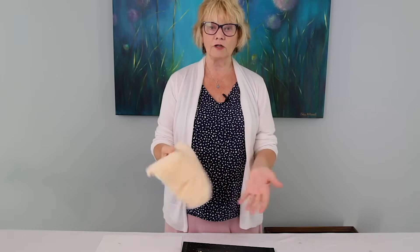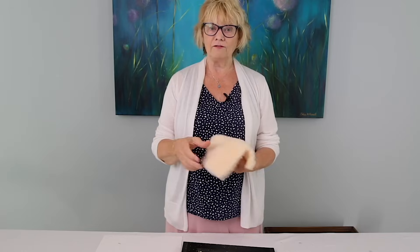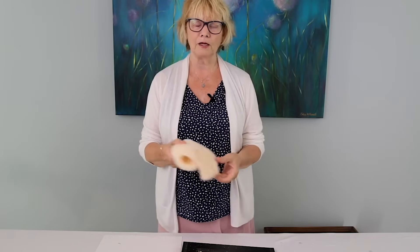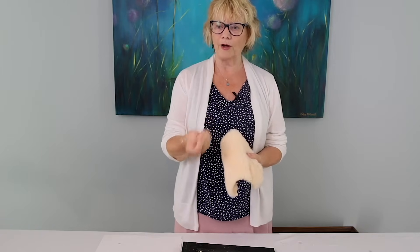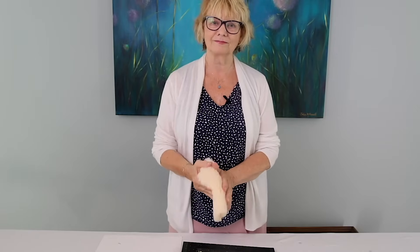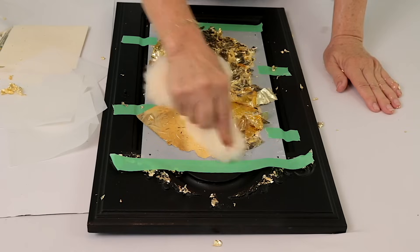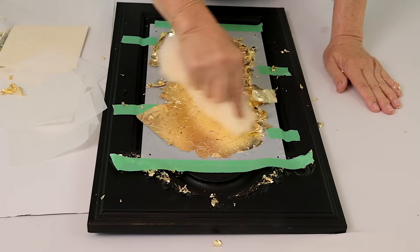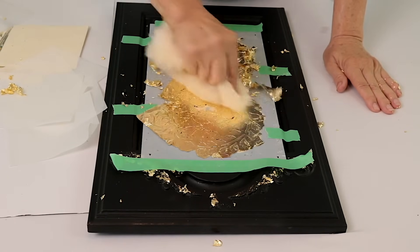They're washable. If you've got real lambswool, that's fine. Or if you don't have any of these, a very, very soft cloth — some people like to use rolled up, balled up wax paper, but I really like to use this. It's very gentle. So very, very carefully, we now buff this and make sure that the gold is in all the sections.